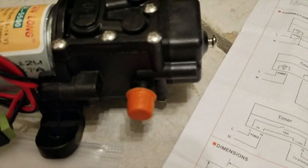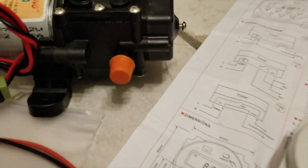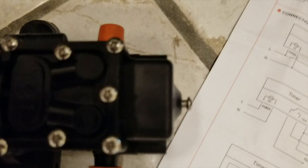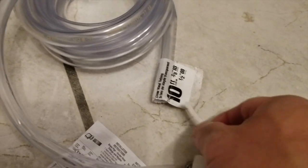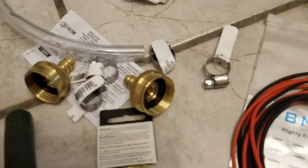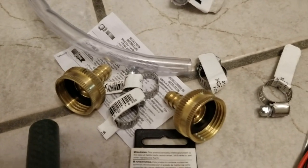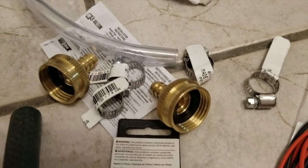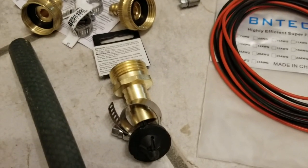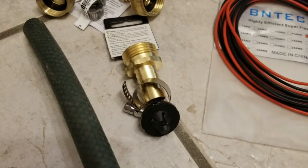The pump has an input and output. The input is on this side and you might be able to see the arrows — the output is on this side. This will be connected to the clear tubing here and fastened using these clips. On the other end of the clear tubing will be the female garden hose connectors. I was not able to find a male one — they only had a female one — so that's why I have another one here, which is a male garden hose adapter.